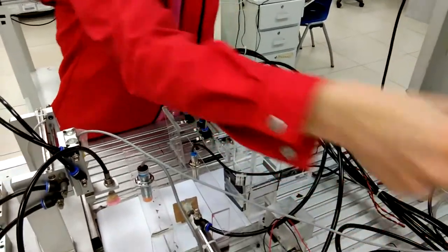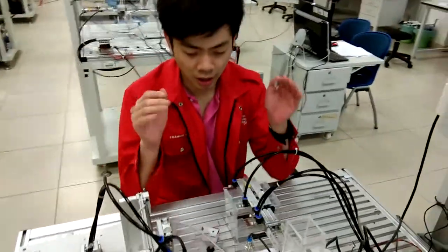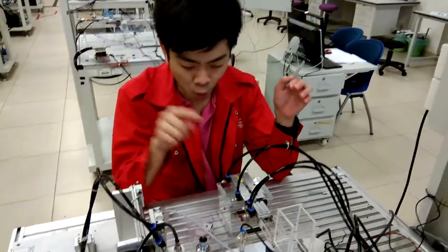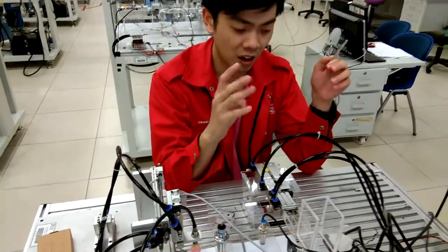It works like this. The workpiece — this is a mobile case. And then here, there are a total of 5 sensors.